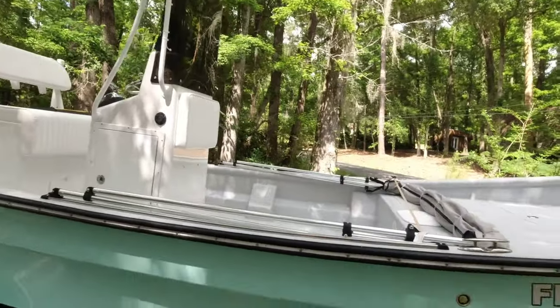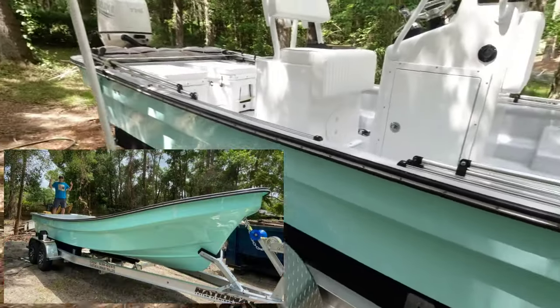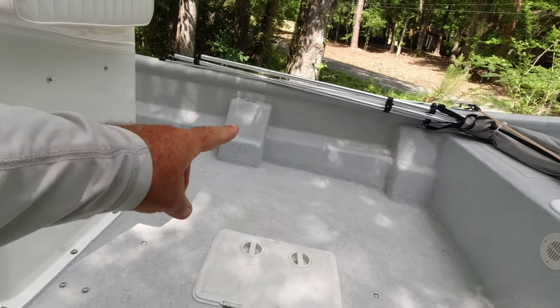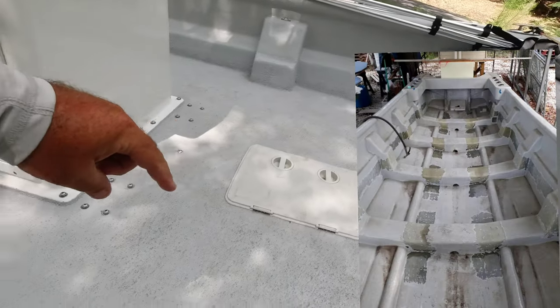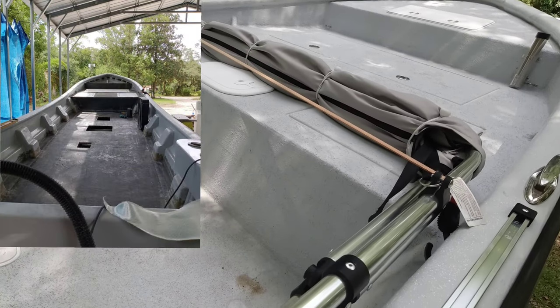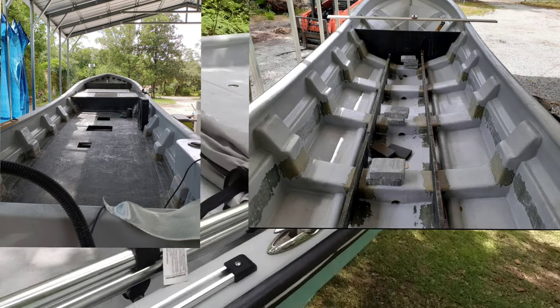He purchased just the hull — it looked like a canoe, there was nothing on the inside. You can see those stringers coming down here; those were there, but that goes across the whole bottom. He had to put the floor in, which is Kusa board, and had to put runners underneath it.